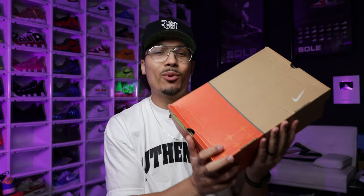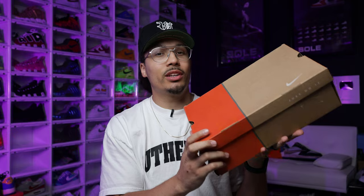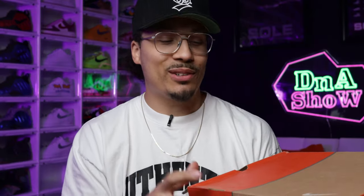Sneaker number one came out in 2004, as you can see from the box — this is one of the older boxes. I'm so happy about finally adding these to my collection because I vividly remember when these hit the streets back in the day. I wasn't even a size 13 during that time, so now that I'm able to get these in my size, I'm looking forward to rocking these. Let's crack this box open.